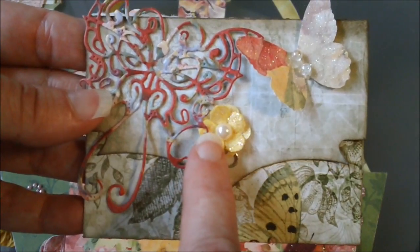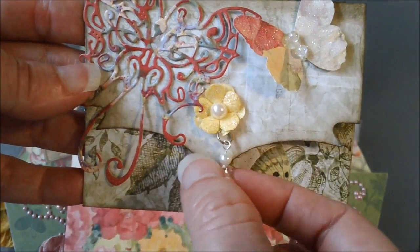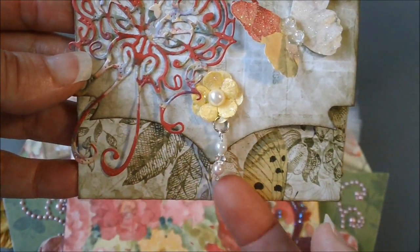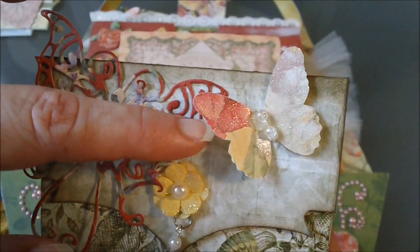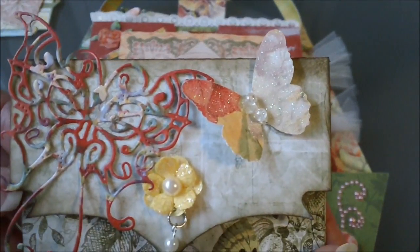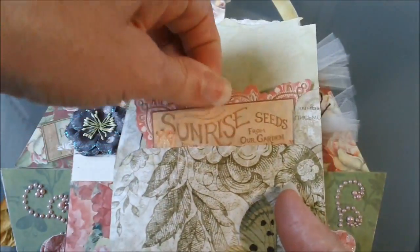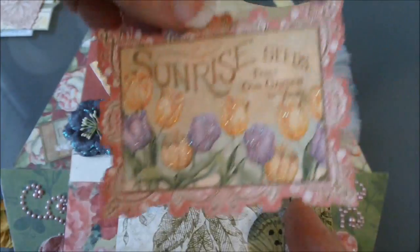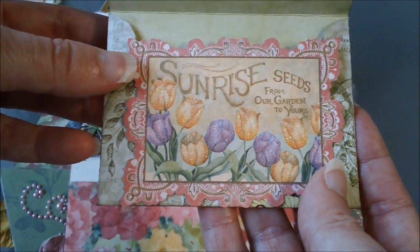This right here is just a Recollections flower that I picked up at Michaels, and I made a little charm right here out of some beads. Up here is the Martha Stewart butterfly punch — I just put two beads right there in the middle. Then this opens like this and just has a little card right here in the middle that you could put a picture on or whatever if you wanted to.